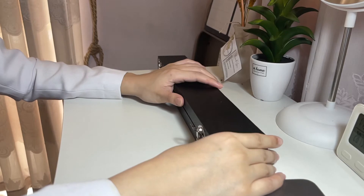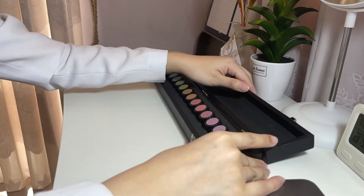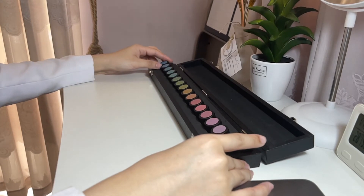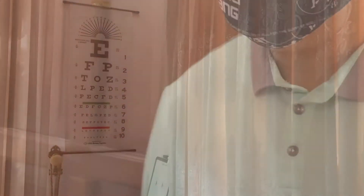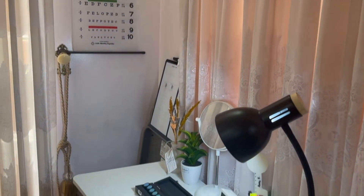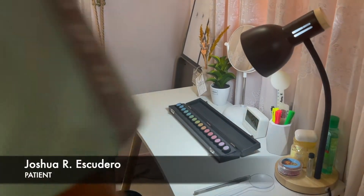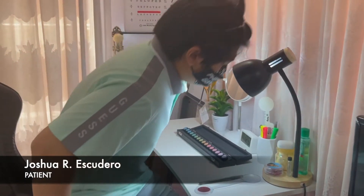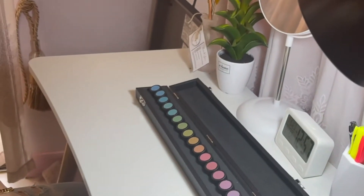Let's take a look at the procedure. Place the guide top on the left-hand end of the tray.